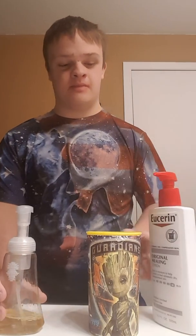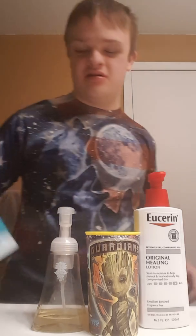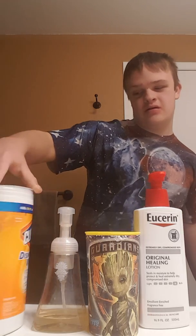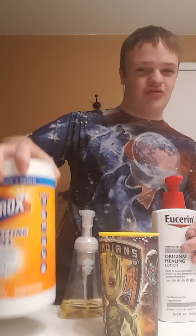Okay, so here are the ingredients. So, Clorox. Are you seeing the notion?